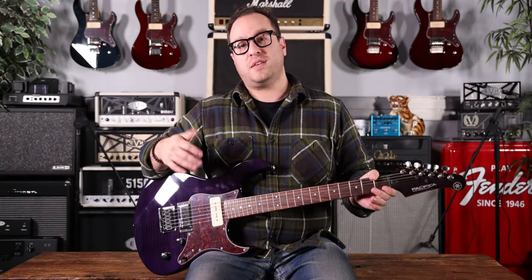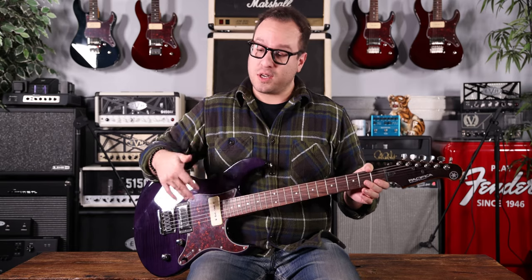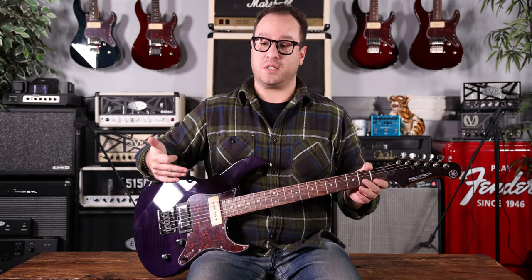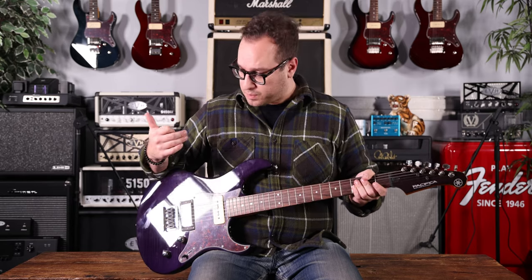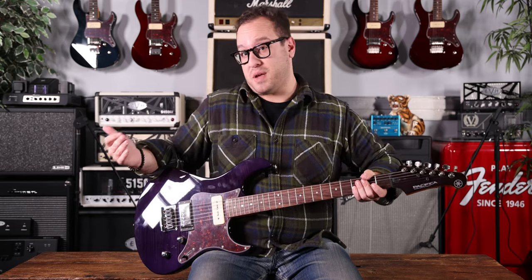Here's the scenario. You're my friend and you're DMing me on Instagram. You go, 'Jordan, I have about 700 bucks. I want a new guitar, but a couple stipulations. I want a humbucker. I want a bolt-on maple neck. I want it to be able to do rock, metal, maybe jazz if you'd like it. Maybe it has a P90.'